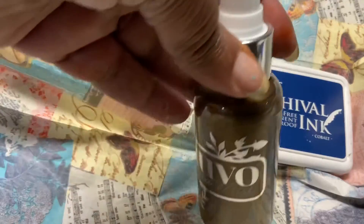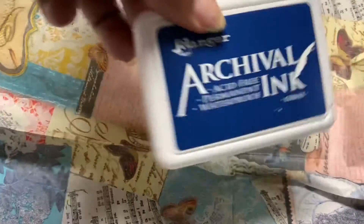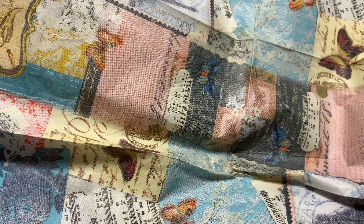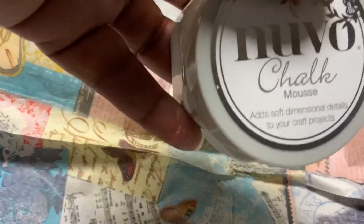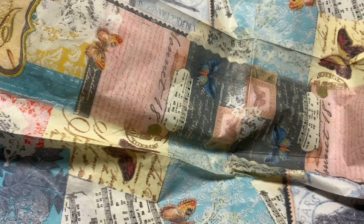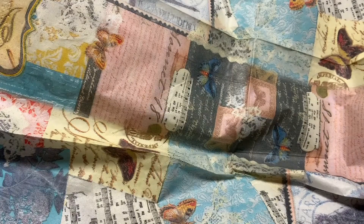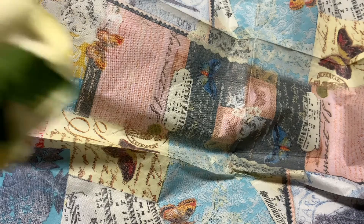Another Nouveau spray. My archival ink. My crackle — or chalk mousse, I should say — and I changed the color of that. I used the Handmade Flowers by Little Birdie, and when you see my project, you'll see that I've changed the color of all my flowers.